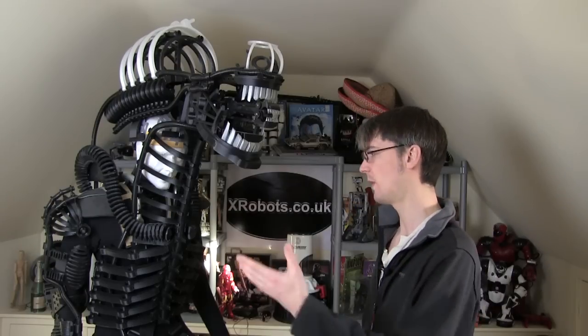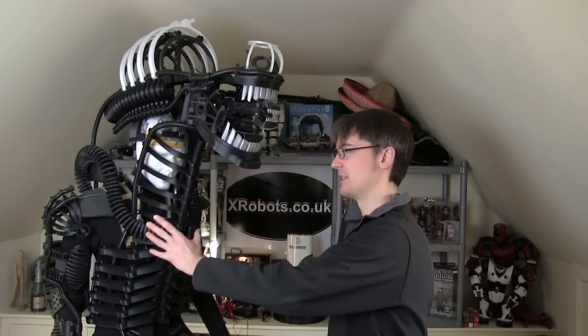Hello, this is James from xrobots.co.uk. This is part 12 of my 3D printed scrap metal inspired Geiger Aliens animal suit, which I've got quite a long way with. Last time I worked on the neck section and getting the head mounted, and this time we're going to work on the tail, which is what most people seem to want to see in the comments from previous videos.